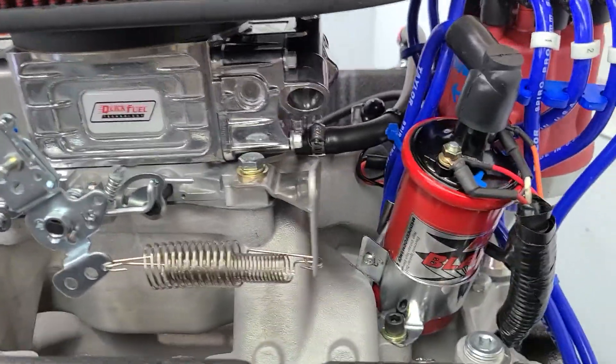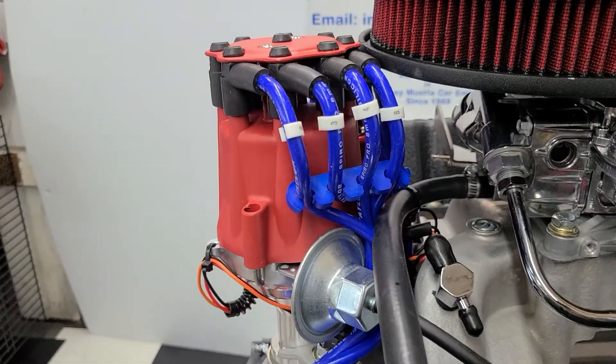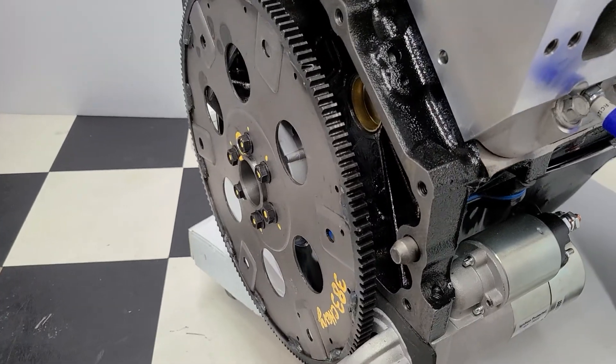We've got the MSD ignition coil, small cap distributor on there — real important for the firewall clearance right there.